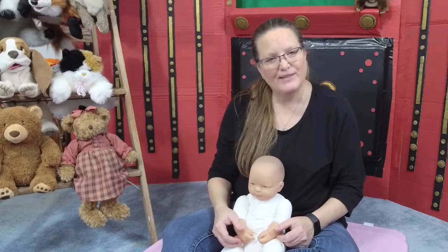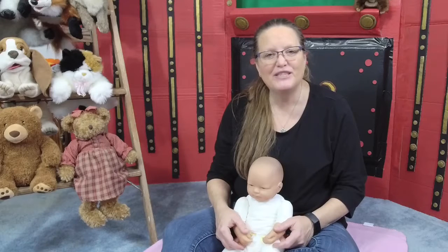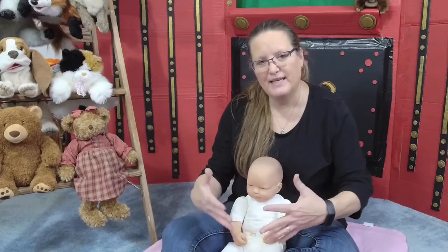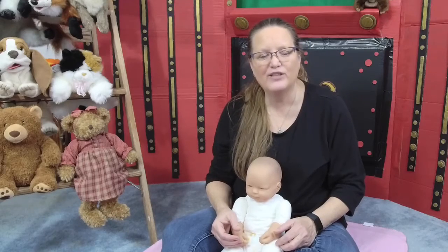Hi, it's Miss Lisa from the St. Paris Public Library and my friend and I are here to do baby bounce with you today. I'm just going to go through a normal baby bounce today and just go through the process from beginning to end with you for our program today. So give me a minute to switch my camera angle around and we'll get started.